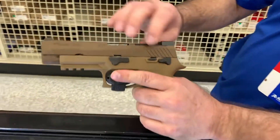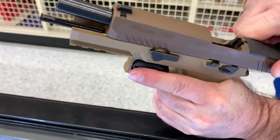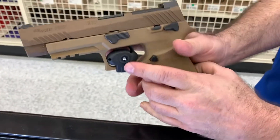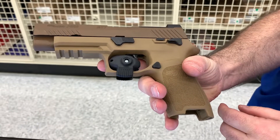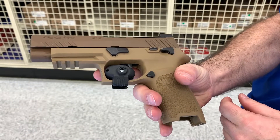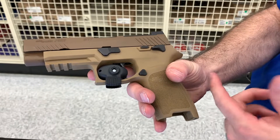It's very light on the recoil. Making sure we're clear — we are clear. The trigger is very light and very easy as well. It has a very short reset. Unfortunately I can't show you right now as I've got the trigger lock on this one.